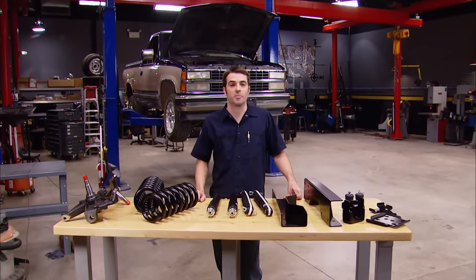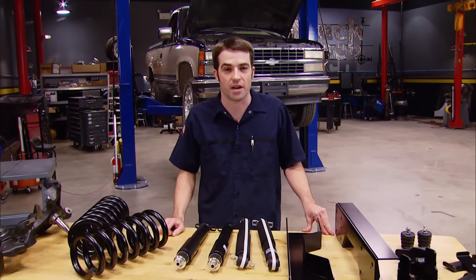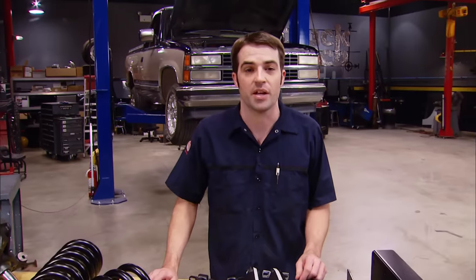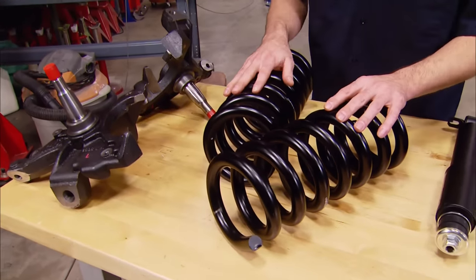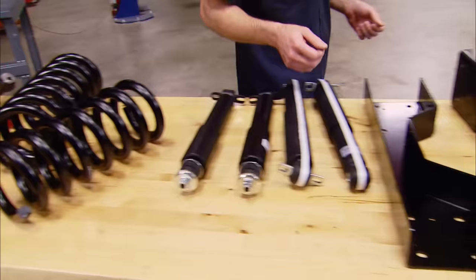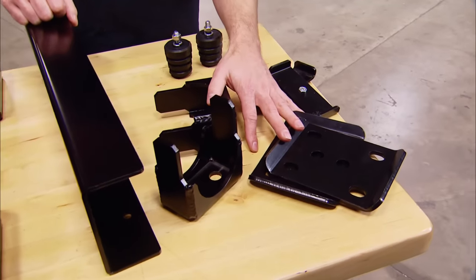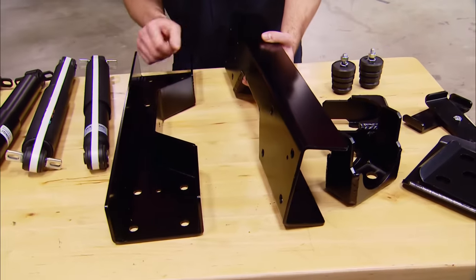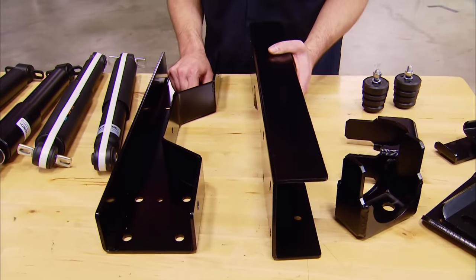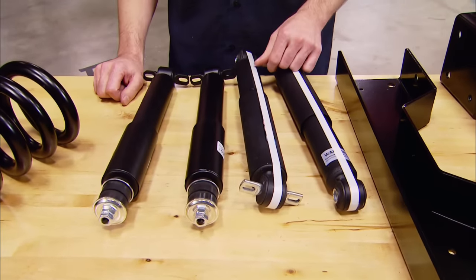To get our truck sitting closer to the pavement, we just went to the Summit Racing website, entered in our make and model, and took a look at some of the options they had available. We settled on a 5-6 lowering kit, which is going to give us 5 inches of drop up front and 6 inches at the back. To get that done up front, it uses a combination of lowering springs and drop spindles. Out back, since we want 6 inches of drop, we went with a flip kit, which moves the leaf springs from the top of the axle to the bottom. That necessitates a C-notch of the frame to maintain a little bit of suspension travel. We also picked up four new shocks that'll match our soon-to-be lowered ride height.